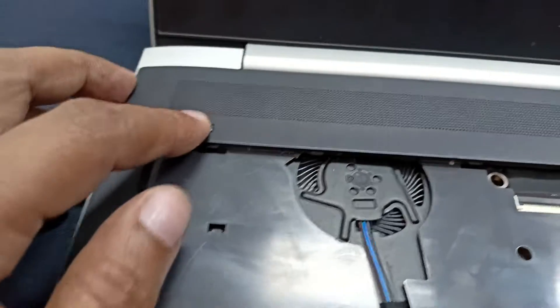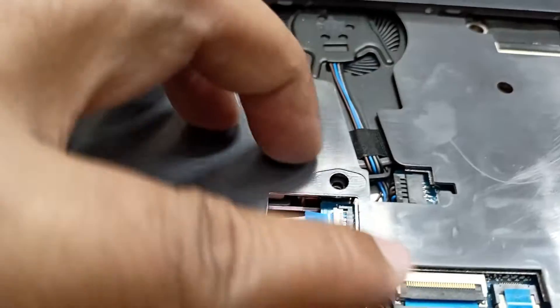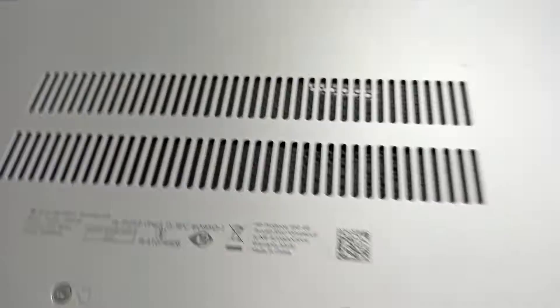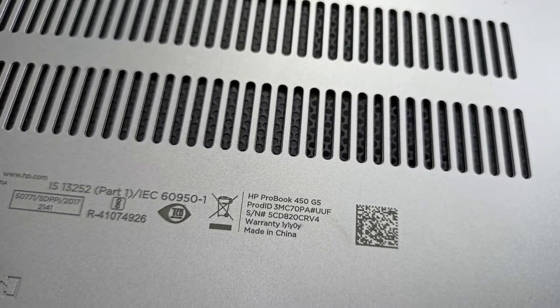Here is an HP ProBook 450 laptop. This laptop problem is it's not working — press the power button, you can see. Let's check the laptop model. This is the ProBook 450 G5 laptop.